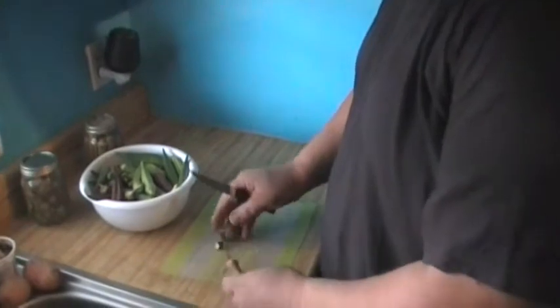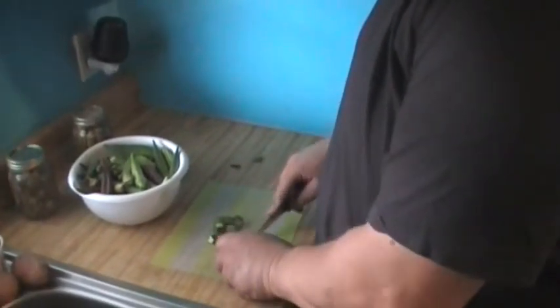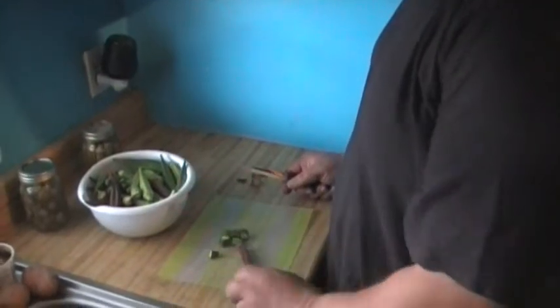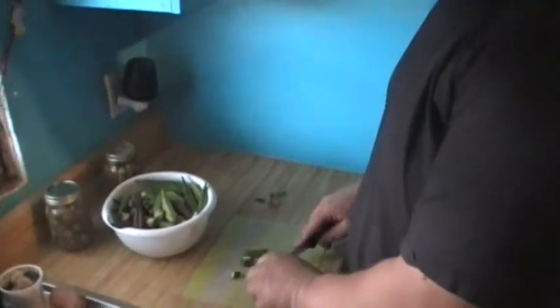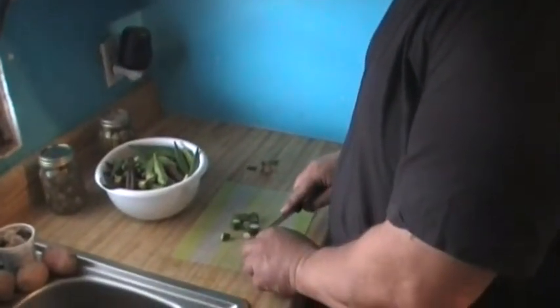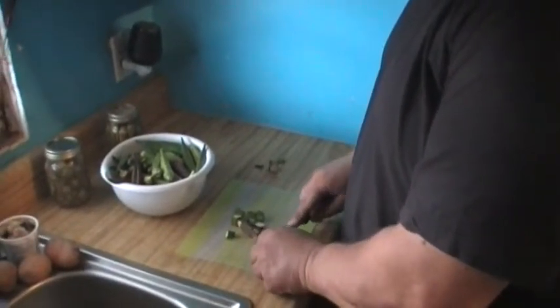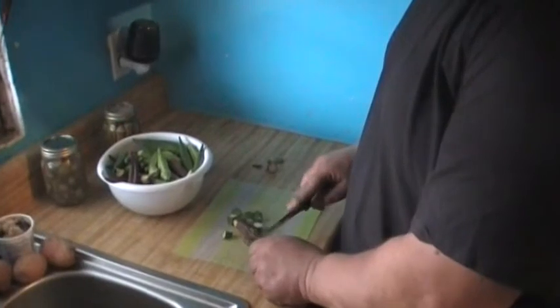I let one go too long. Still good. That's why I was talking about the red okra the other day. Even though it's a 6 or 7 inch long piece of okra, it's not tough at all. It's not woody at all. That's one thing I do like about the burgundy red okra.